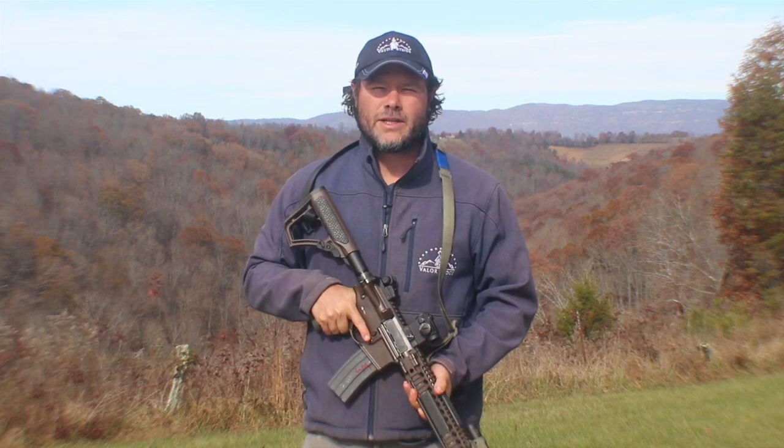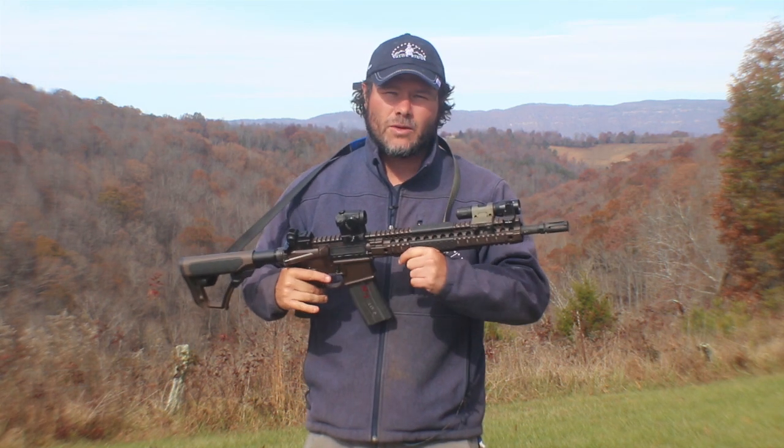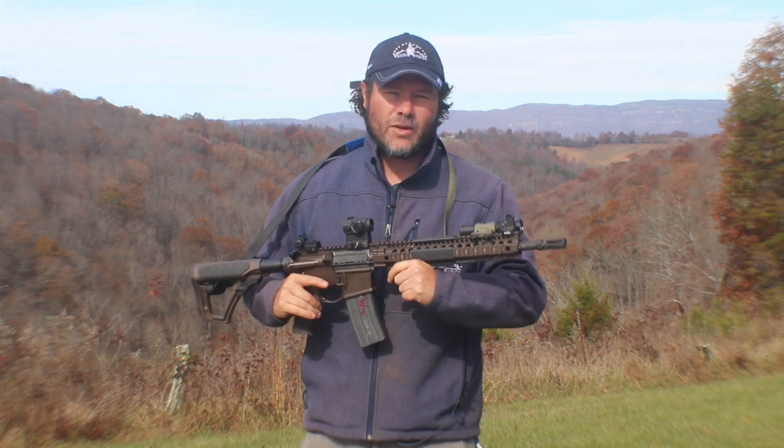Hey everyone, Greene Hendricks with Valor Ridge. Today we're going to talk about white lights on your rifle — where to put them and why they're important.